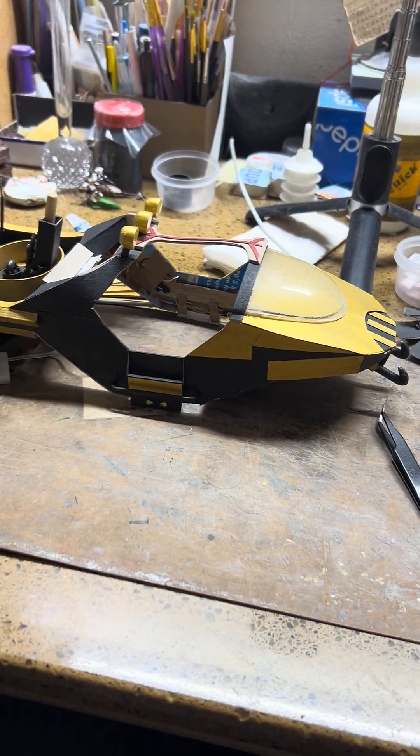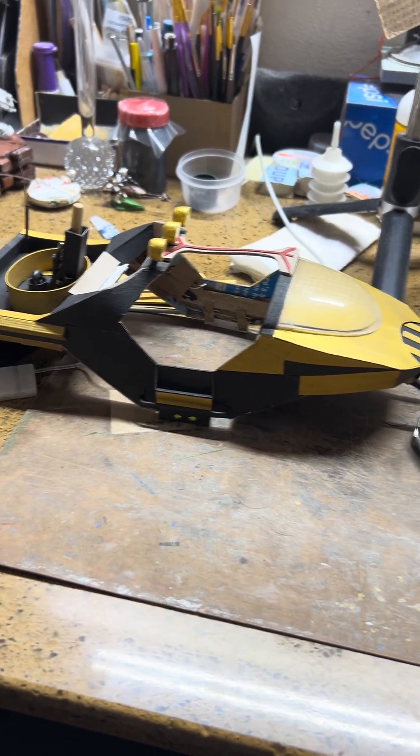So anyway, paper engineers, there's a little bit more tutorial on the Warthog build. Take care. Salute you guys — I will see you in the live.